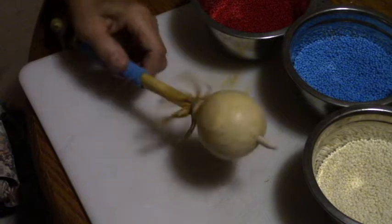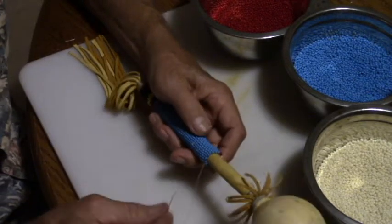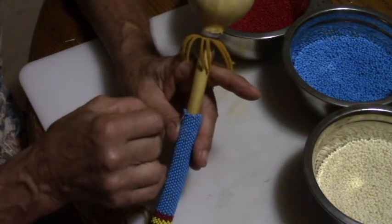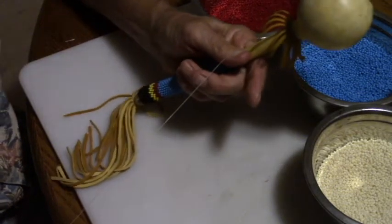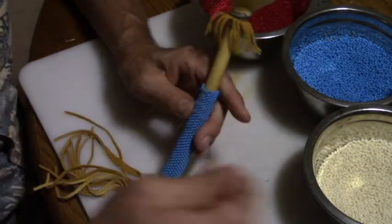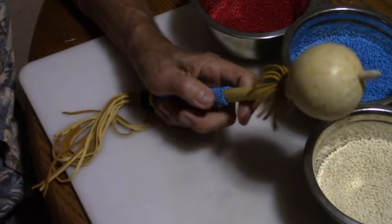One thing I'd like to point out when you're putting beads on is keeping the row of beads in a straight line. If you're not careful, you can pull the bead and make them spiral. What I do when I'm adding the bead: string the bead, then tighten each bead and push the string upward in this direction. Most people have a tendency to just pull the thread straight — every time you do this it nudges the whole group of beads into a spiral. So I will tighten that way each time.